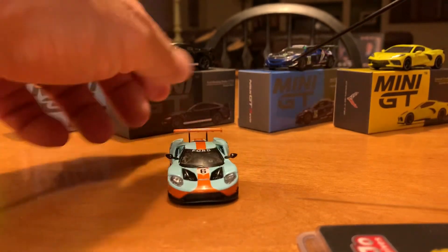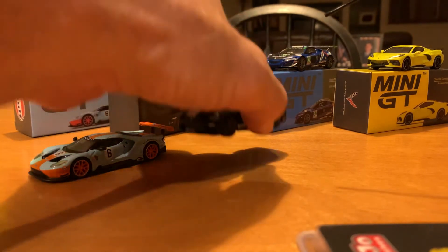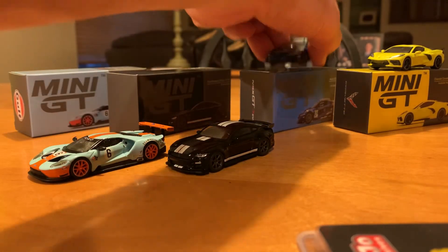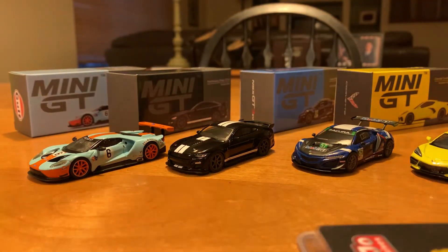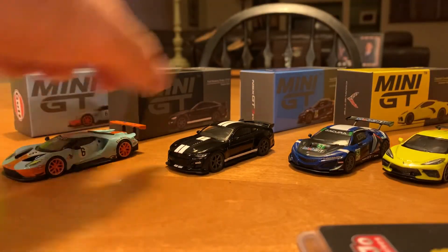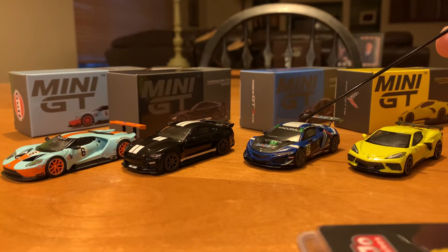So those are the four additions I've added to my collection — I'm pretty excited to get them in there. I just wanted to share this with you guys and see what you thought. If anybody has any comments, please let me know about the Acura race car and what circuits it might race on, because I honestly don't know. I hope you guys enjoyed the video. This is RC with RC67 — please like, comment, or subscribe. You guys have a great night, take care.